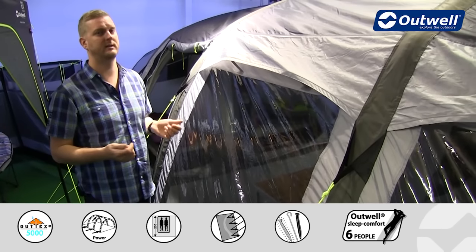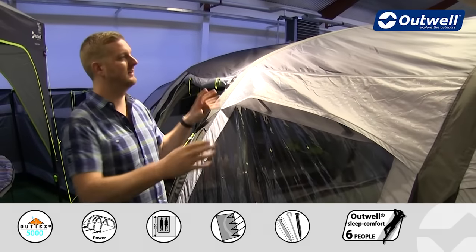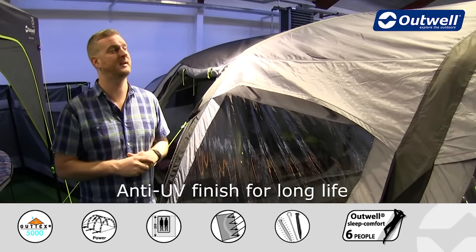Given that hydrostatic head of 5000 millimetres, it ensures that it is completely waterproof even on really heavy rainy days. I also want to highlight that this fly sheet has been UV treated to ensure even better protection under the sun.